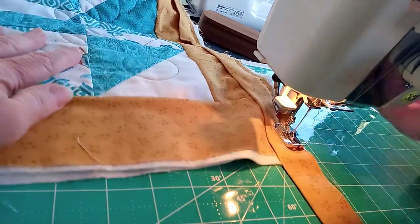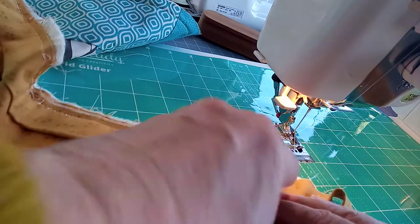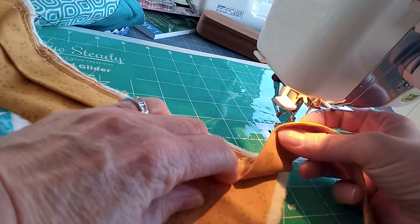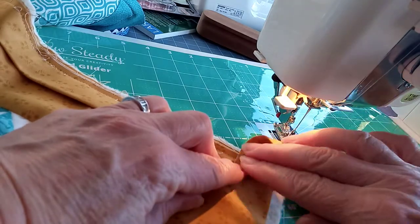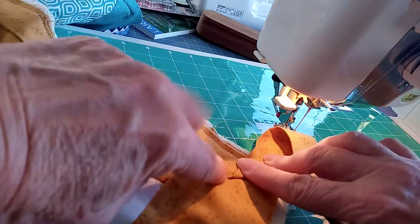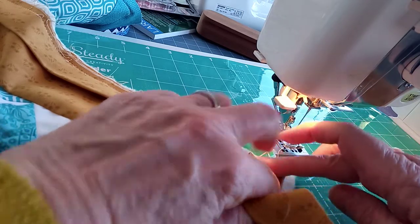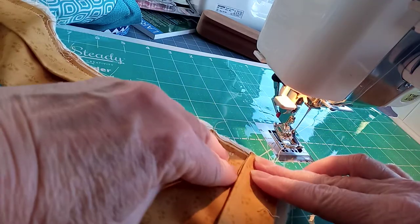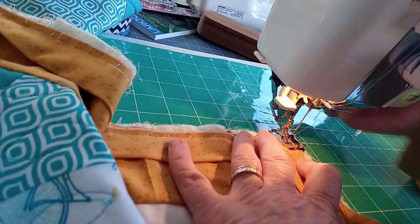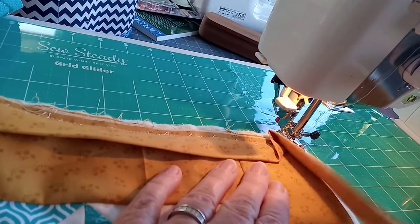Here we are at the next corner — a quarter of an inch from the edge. Fold the binding so that it's going away from the direction we're going to sew, so we've got a nice square part there. Then, without pulling that away, bring the binding back towards you. Put the fabric back under the machine, put the needle down to keep it safe, and keep going.